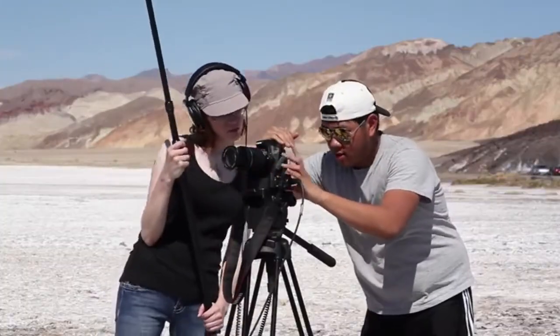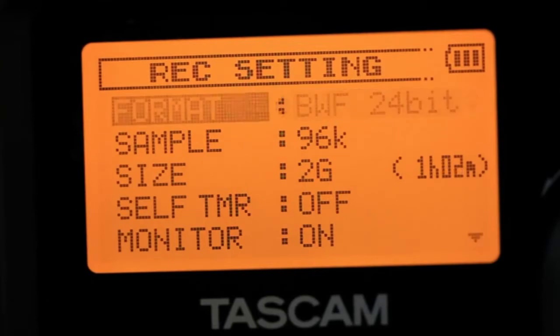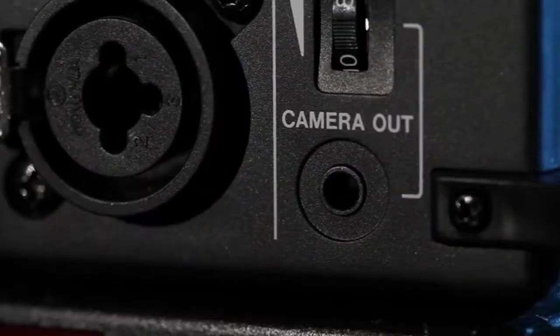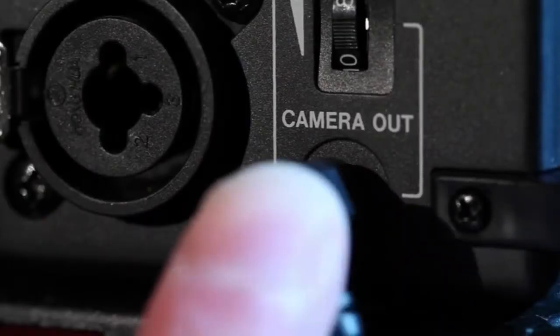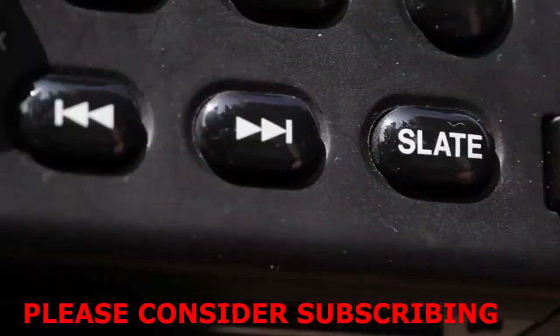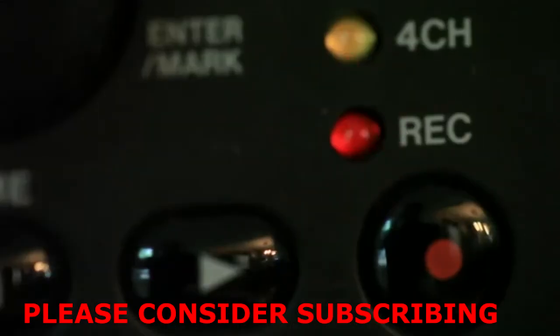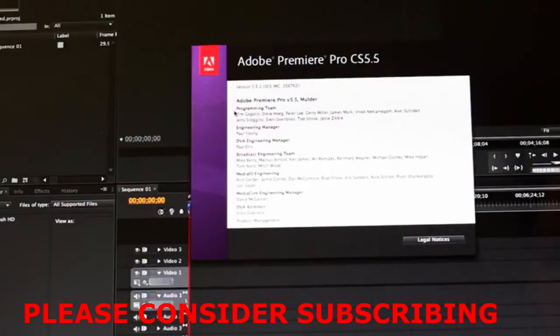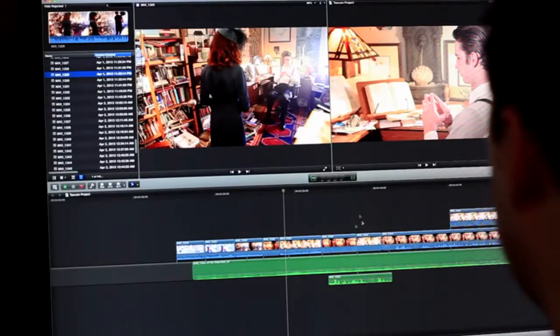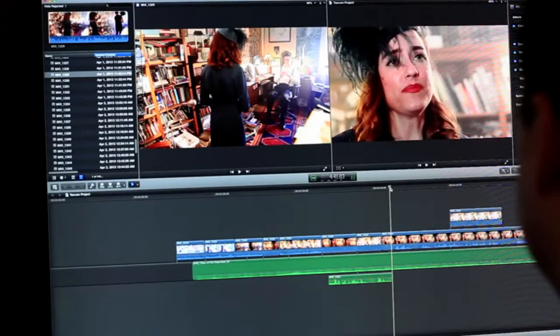The DR-60D records broadcast WAV files, time-stamped with the time of day, to SD card media. A camera output plugs into your camera for synchronization, attenuated down to the mic level to prevent distortion. A slate function records a tone to the tracks for perfect sync with your camera video. Modern editors like Premiere and Final Cut Pro X have automatic clip synchronization, and plug-ins are available for syncing up with older editors.